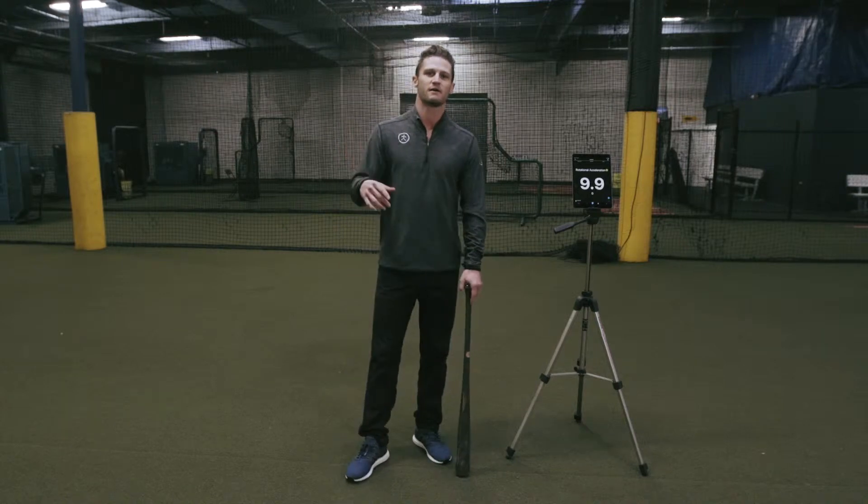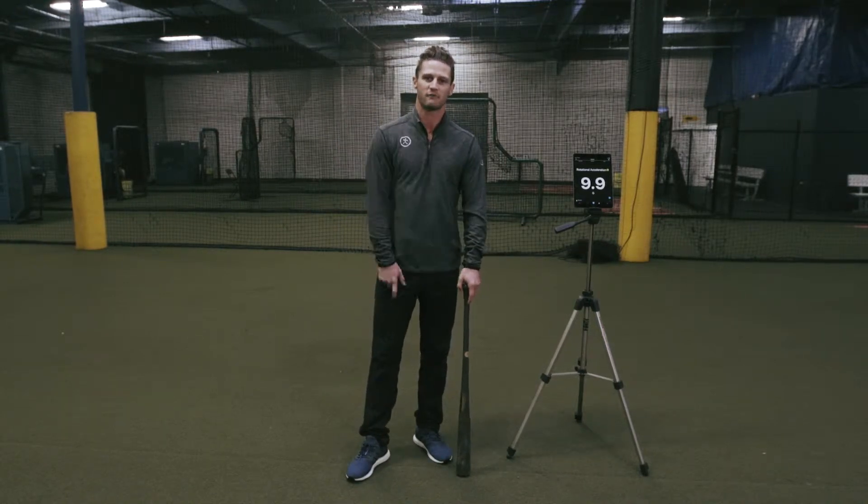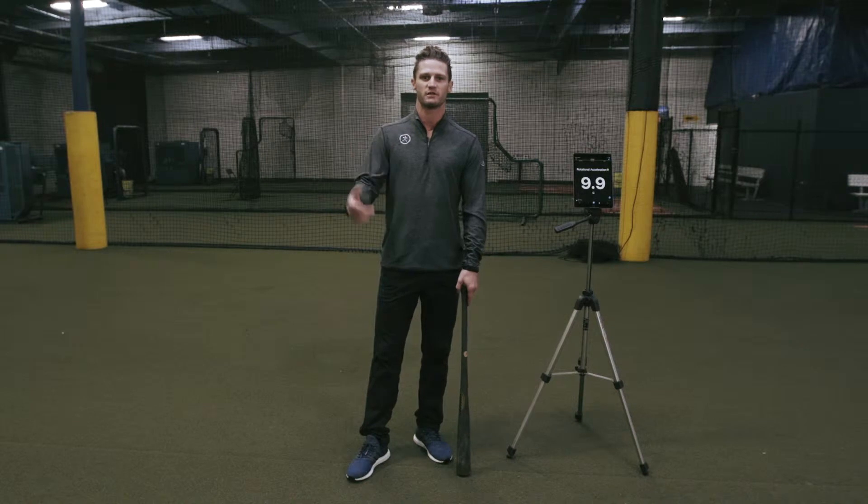What's up guys? I'm Kyle and we're at 5 Tool Hitting out here in Carlsbad, California, and we're going to break down rotational acceleration with a little more detail.